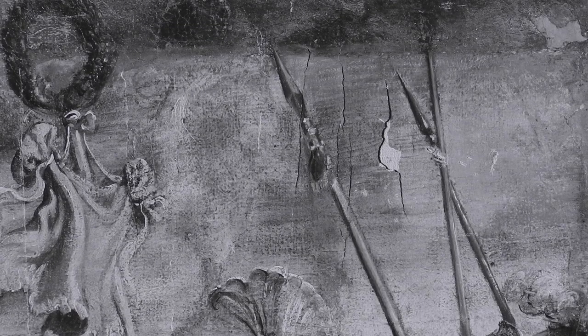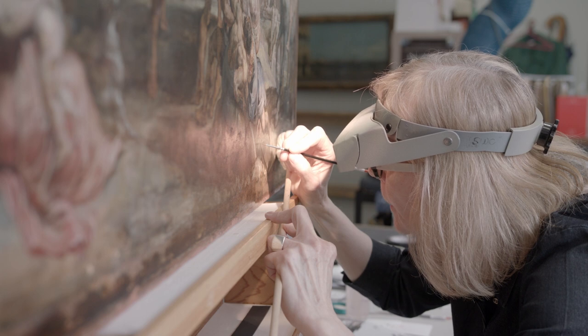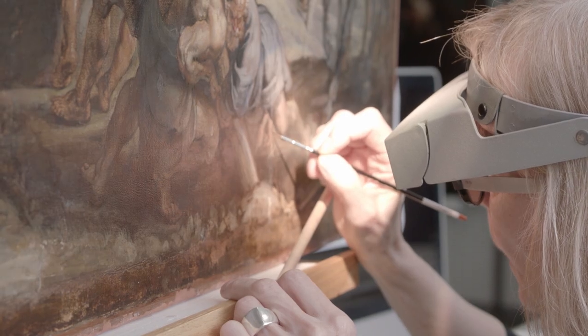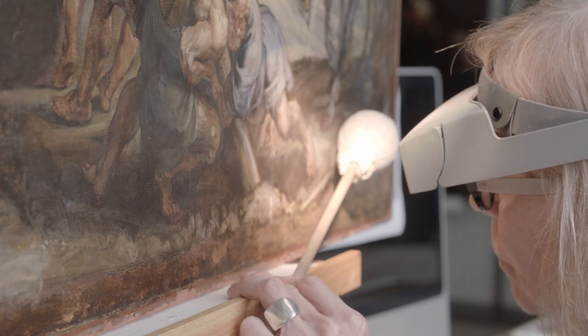You can see in this image the extent of the damage. What I try to do is integrate the areas so that it makes visual sense and is not distracting. Your eye is very sensitive to texture, so it's very important to correct that so that paint strokes are not interrupted.